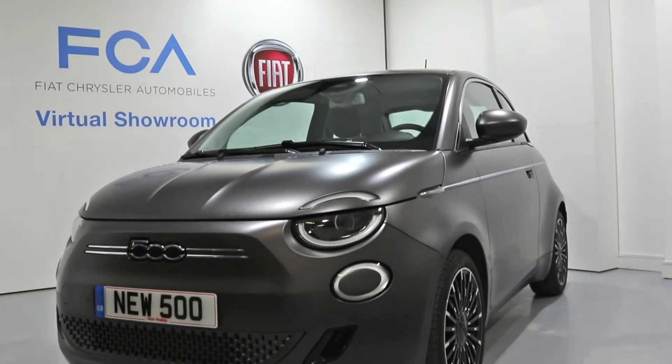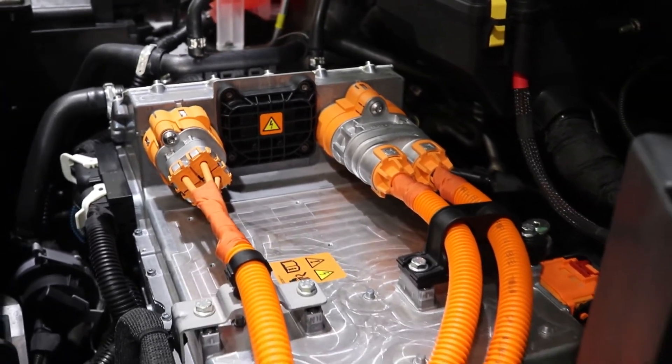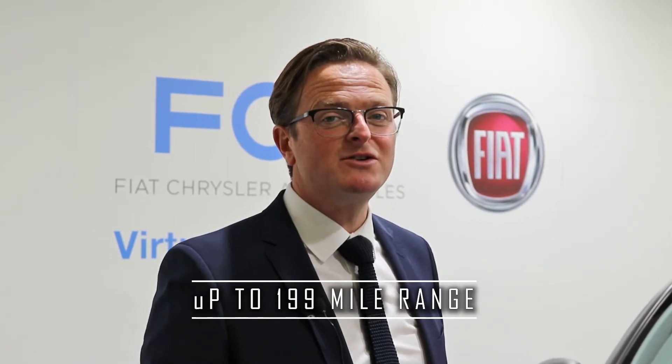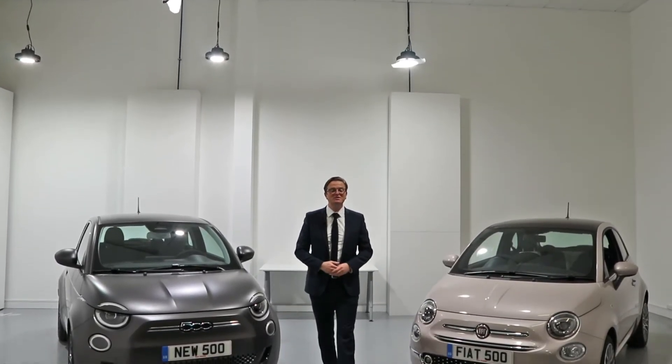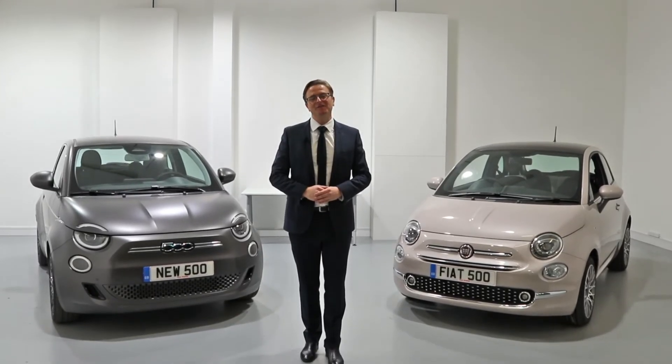The all-new Fiat 500 will be available from launch as a three-door hatchback and convertible. There will be two battery options: one being the city range for those that stay around town with a 115-mile range, and then the longer range, which is up to 199 miles on a full charge. Thanks for watching this Glyn Hopkin exclusive preview of the all-new 100% electric Fiat 500.